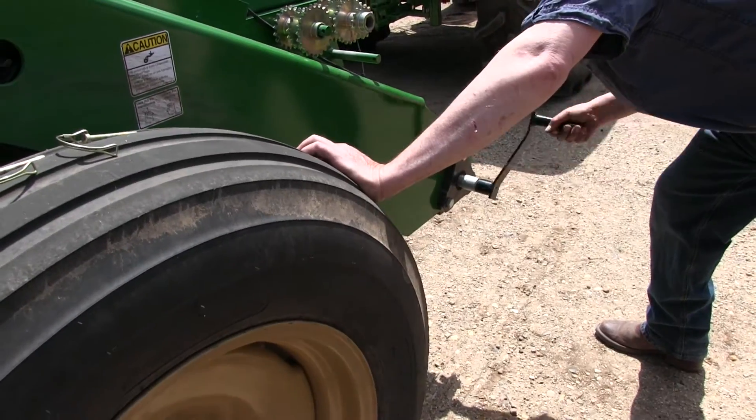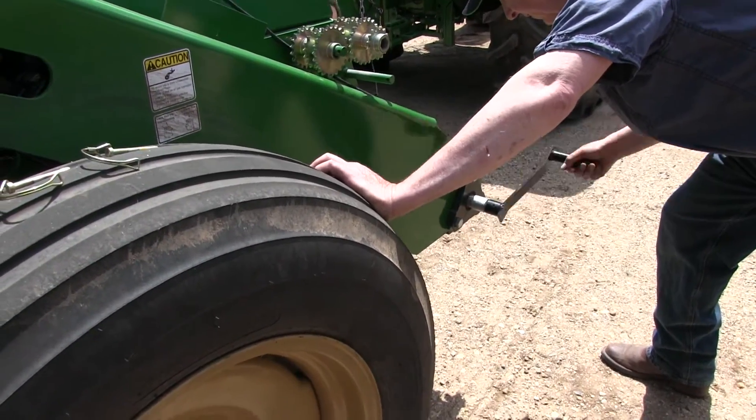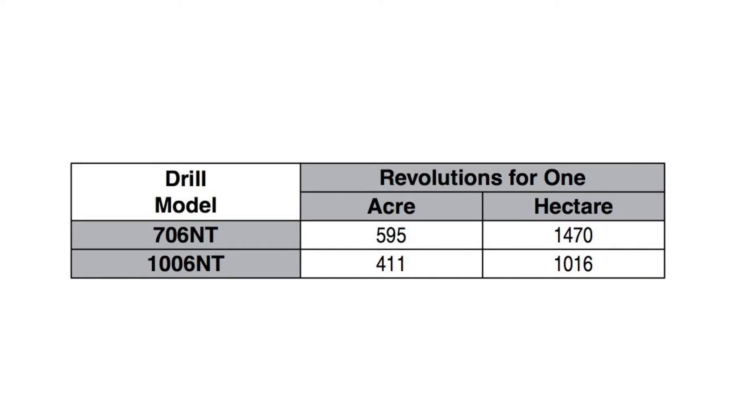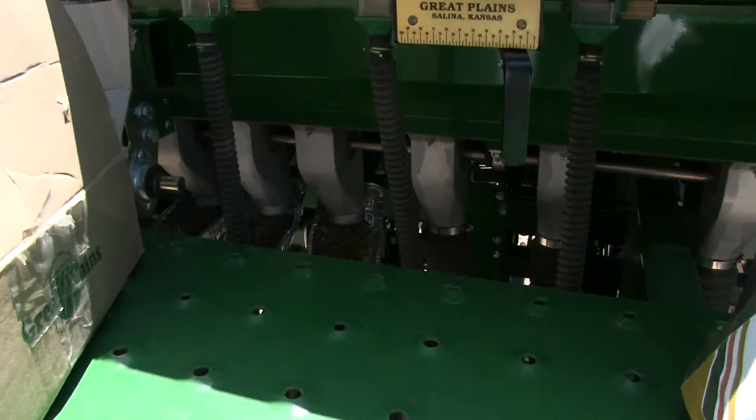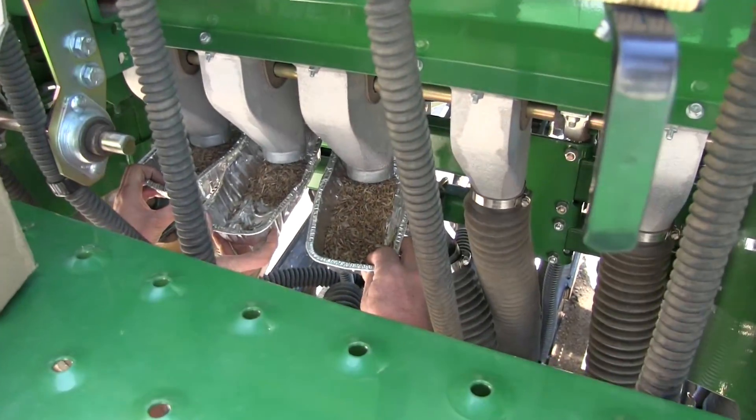Rotate the drive gauge wheel or calibration crank per the following guide. We'll divide 411 by 10 so we don't have to do as many cranks. Later we'll build that back into the formula for pounds per acre. Check to make sure that the three seed cups have plenty of seed coming into them.